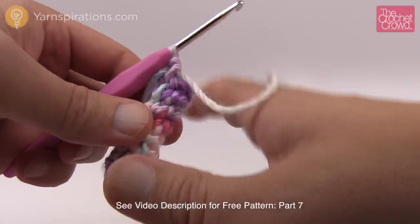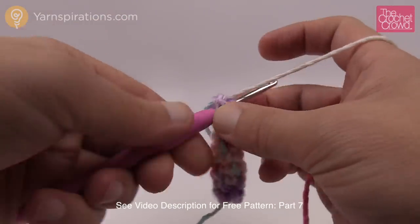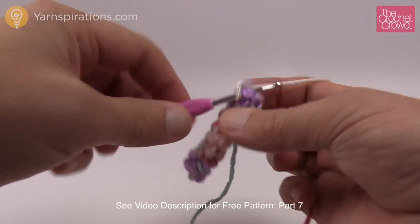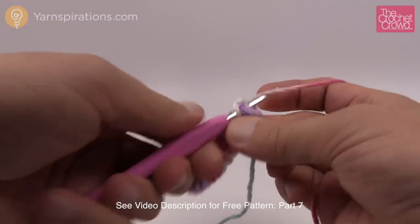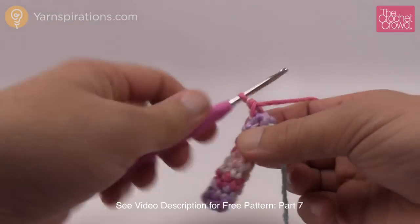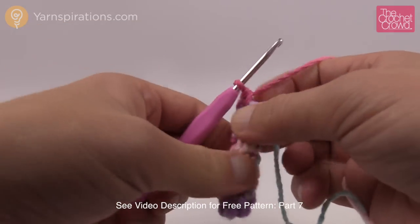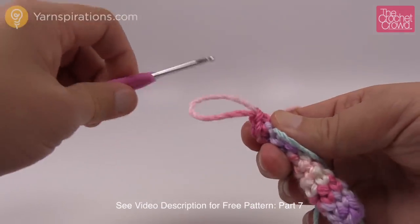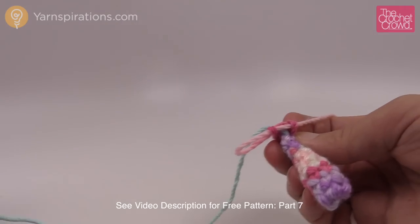Rounds two through eight are now done. This is what it looks like. Now round nine: two single crochets in a row and then an increase. So two single crochets and then the next is an increase — two into the next stitch. Everything's really tight on this one. It finishes off with two single crochets in a row and that takes you back to the stitch marker for round nine.